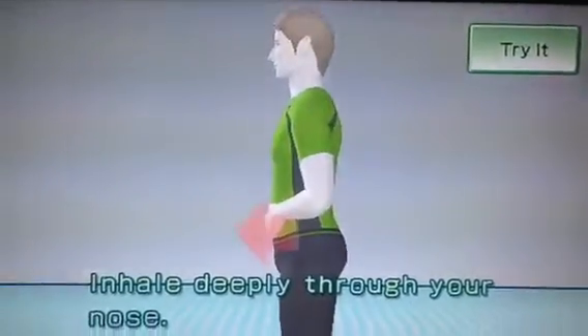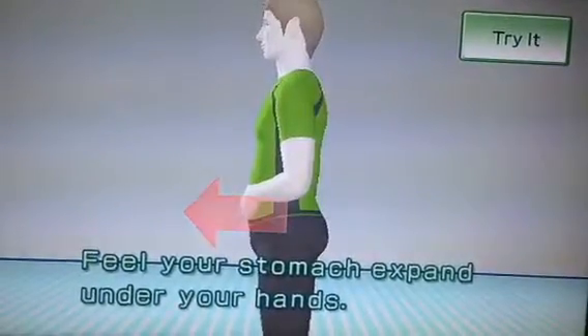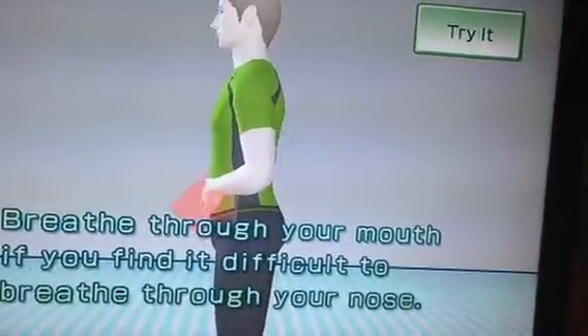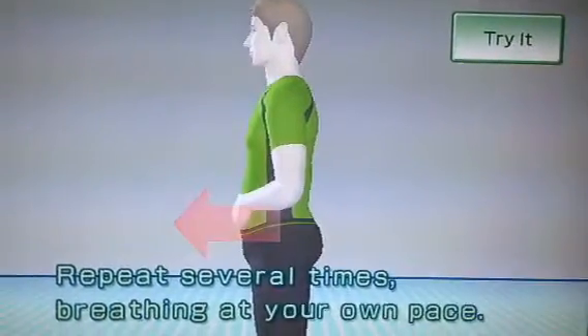Place both hands on your stomach and spread your feet shoulder-width apart. Inhale deeply through your nose. Feel your stomach expand under your hands. Exhale by slowly deflating your stomach. Breathe through your mouth if you find it difficult to breathe through your nose. Repeat several times, breathing at your own pace.